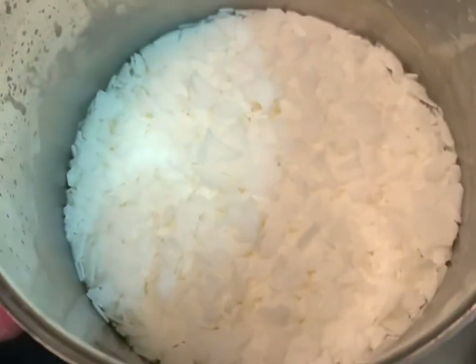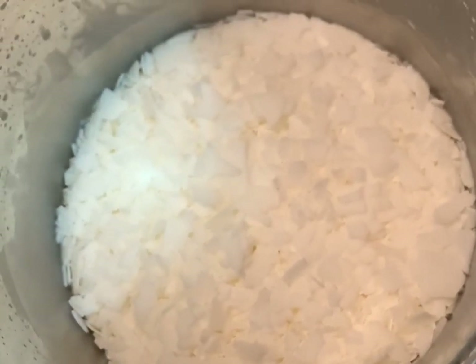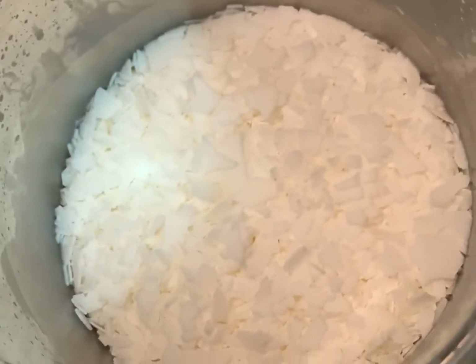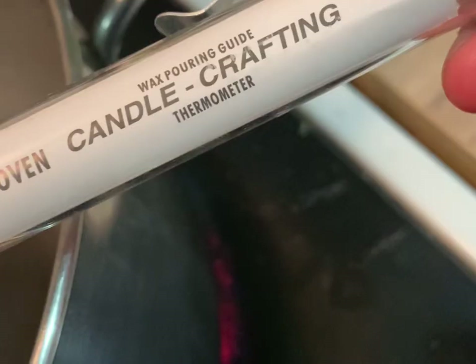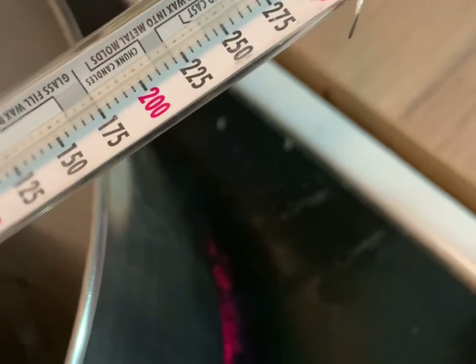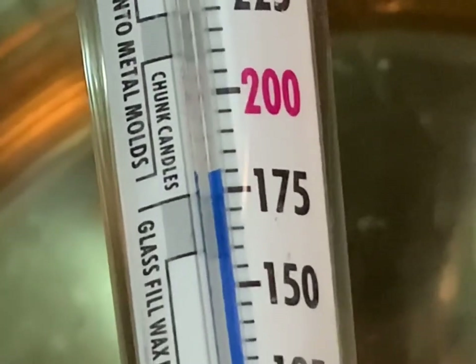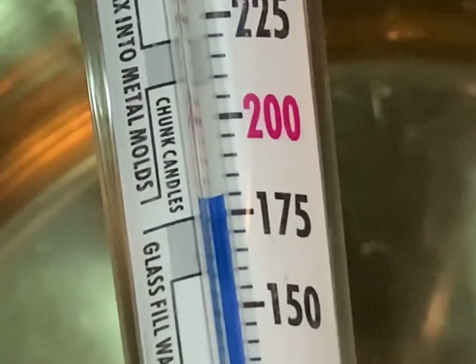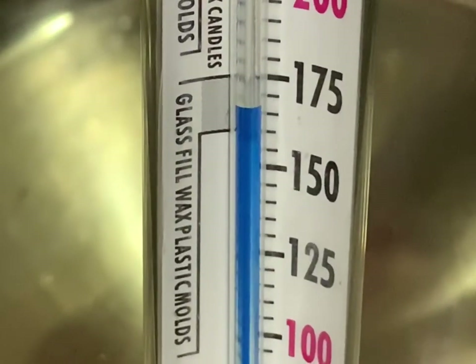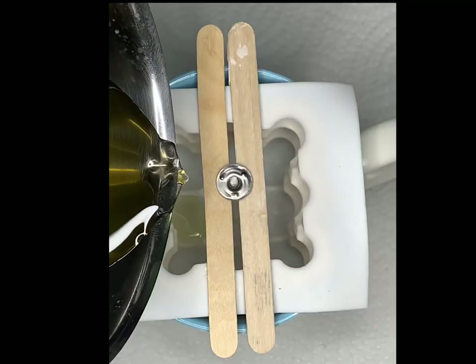I'm using a double boiler method, so after the water heats up I place my container filled with wax and just wait for it to melt — it's almost melted here. I'm using a thermometer that was actually in a candle making kit I got at Michael's when I first began making candles. Just waiting for the temperature to reach about 180°F, and then once it reaches that temperature I take it off the heat and wait for it to drop down.